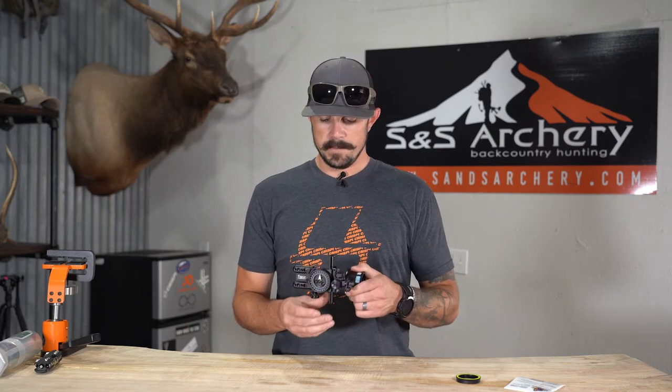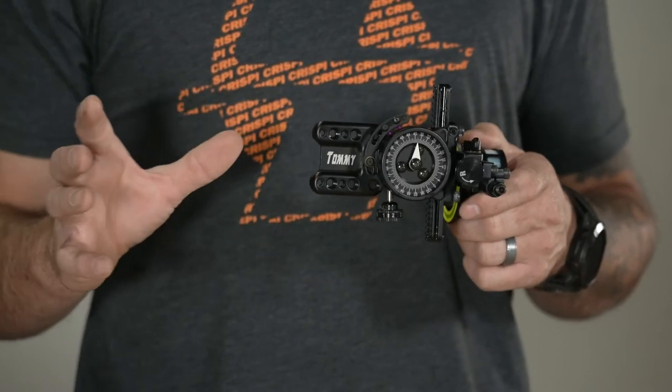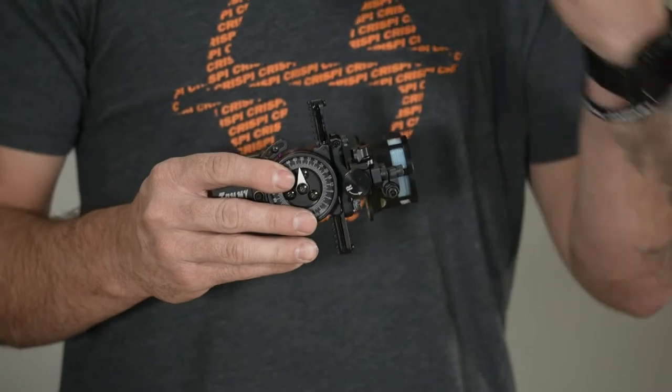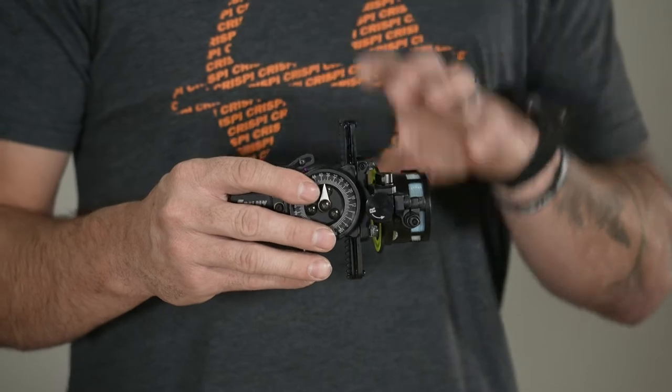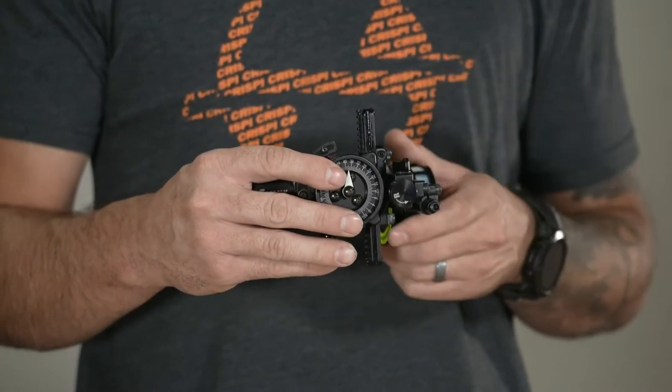It's a direct mount, so unlike the Hog Father you don't have the dovetail — there's not a whole bunch of customization as far as moving that scope housing in or out. But depending on the right peep sight and using their MRT ring system, you can definitely get it in the right spot for you.